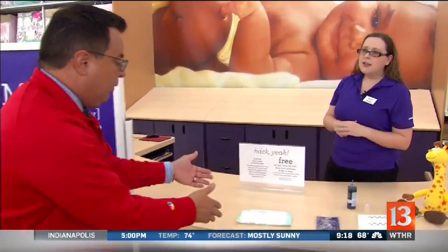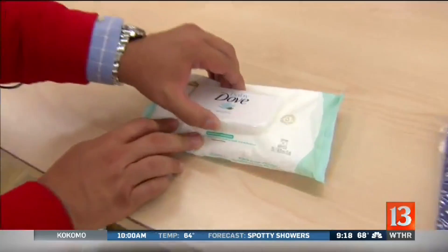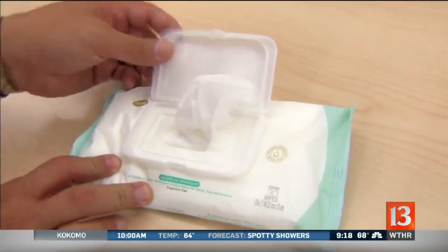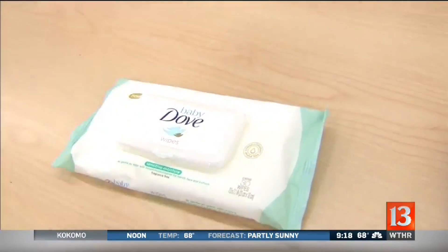Then we have Dove Baby Wipes, which have so many different purposes. With the new Dove Baby Wipes, you can take them from booty to beauty and just use them to help take off your makeup.